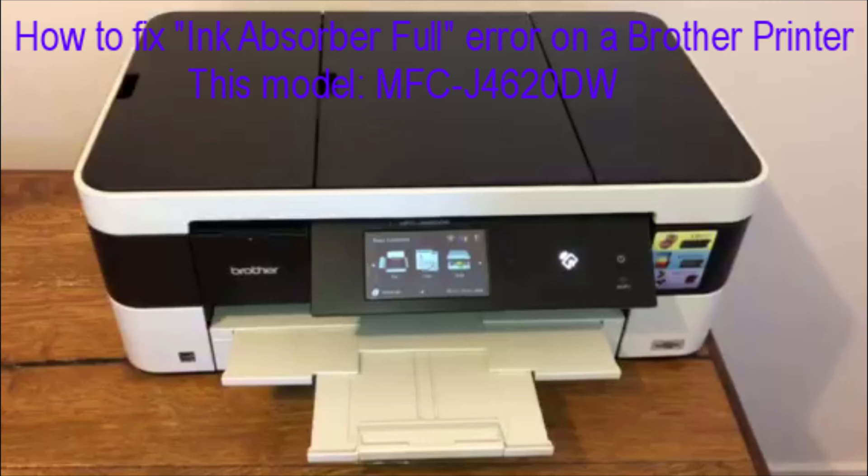This particular error message comes up after your printer has printed a certain number of pages or has been operated for a certain amount of time, which can be really annoying because the ink absorber pad may not actually be full and you might get quite a lot more life out of it. It can obviously be costly, and you would usually need a service technician to access the maintenance mode, which could cost you a lot of money. So if you are desperate to get the printer working and you haven't got the ink absorber pad just yet — maybe you're waiting for parts — this is a great option to get a bit more life out of your printer.